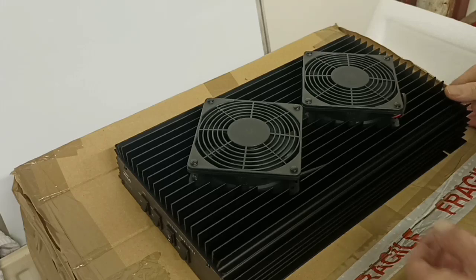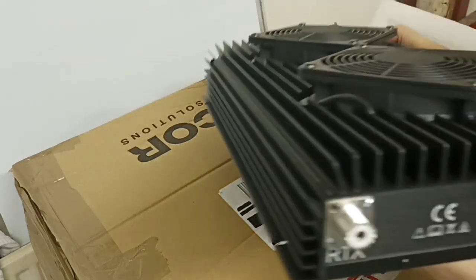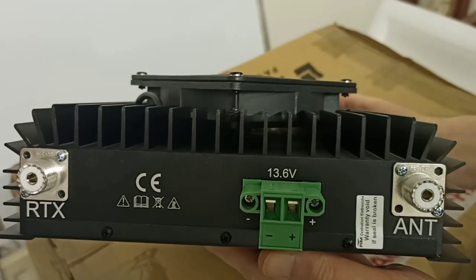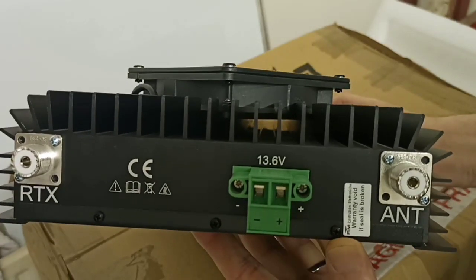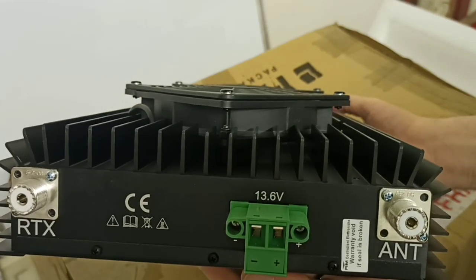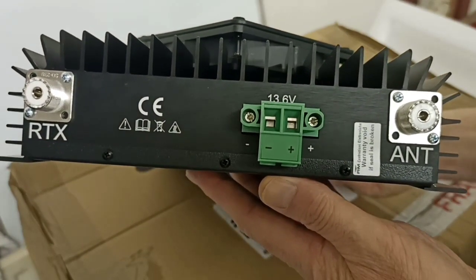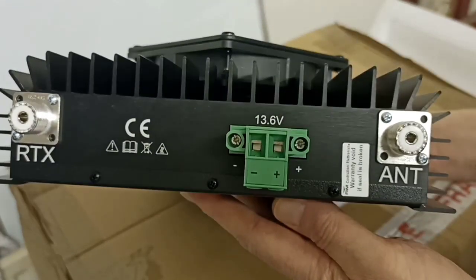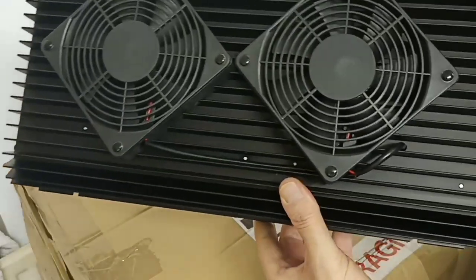We'll take a quick look at the back of the linear. It doesn't come with the power cable to run it — you have to purchase that separately. On the back you've got the RTX and the antenna — SO-239 sockets. There's a 'warranty void if seal is broken' sticker just here. And there's the green plug they put on these now, which is replaceable if it ever gets broken. It says 13.6 volts but you can actually run it up to 14 volts if you wish, though I wouldn't put any more than 14 volts into it.